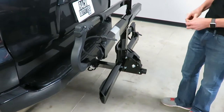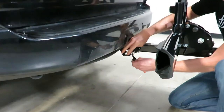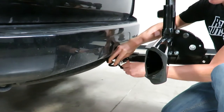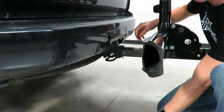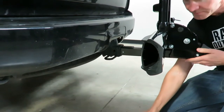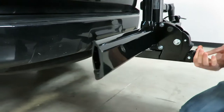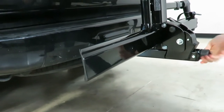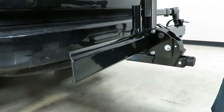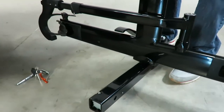It's currently locked onto the receiver hitch. I'll remove the dust cover and insert the key, give it a turn, and now I can remove the hitch pin — but you'll notice it's still not releasing. That's because we have the turn knob here, so I'm going to loosen that turn knob and pull it out to show you exactly how it's being held into the receiver hitch.